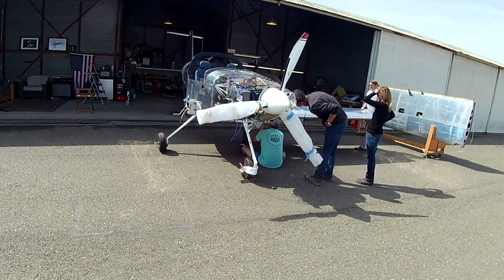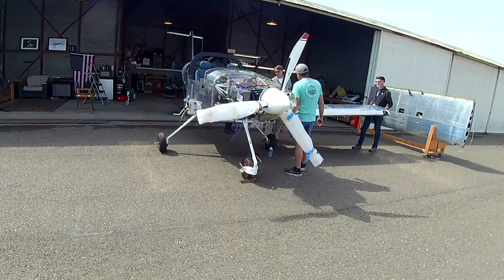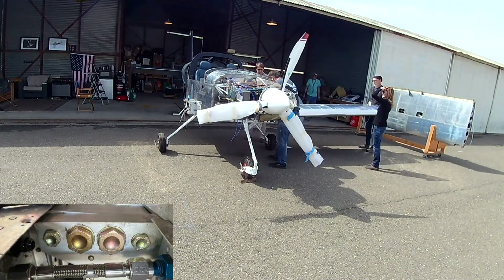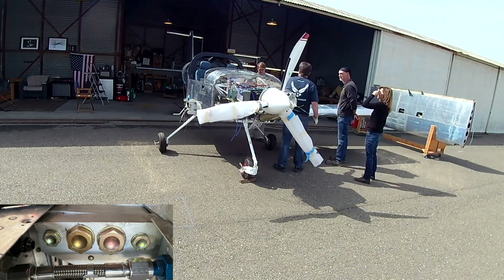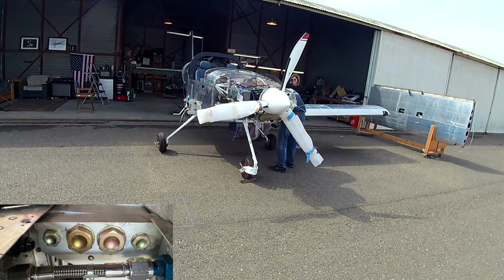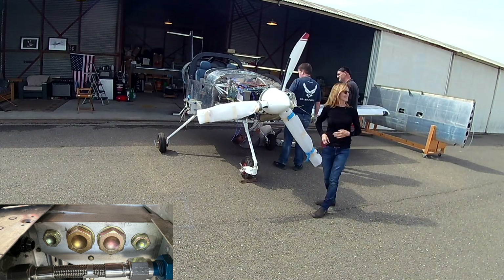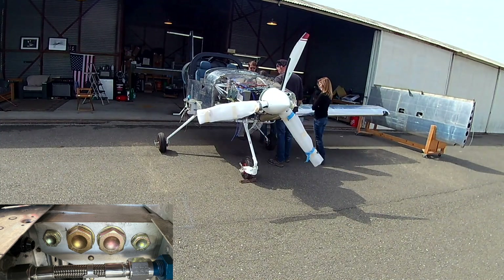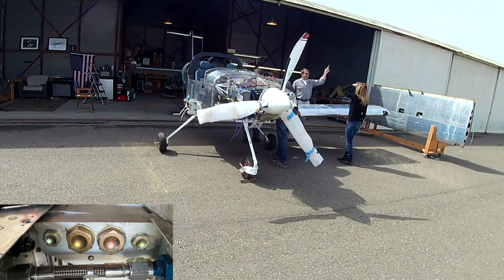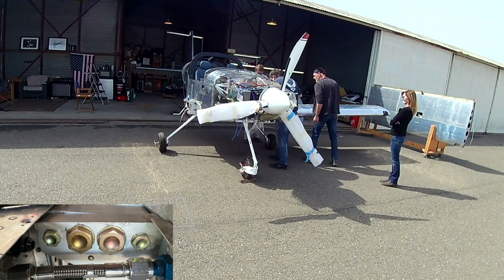It's not terribly difficult, it's just nerve-wracking, because if it doesn't fit you freak out. In the bottom left corner here's a picture of the top of the bolts — each wing gets eight bolts: four three-eighths inch and four nine-sixteenths inch. When I was putting the two spar pieces together in the fuselage that make up the wing box, I riveted everything down while I had three-eighths inch bolts running through it to align it, and I'm really glad I did.